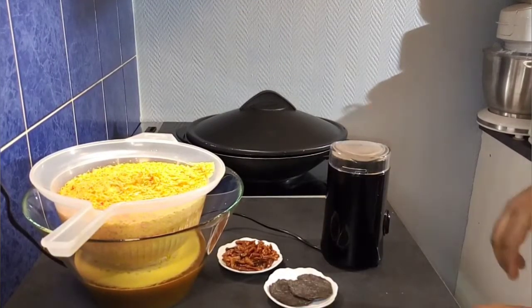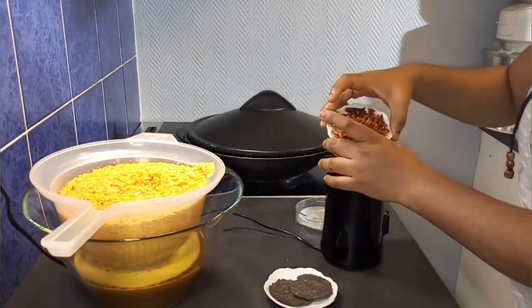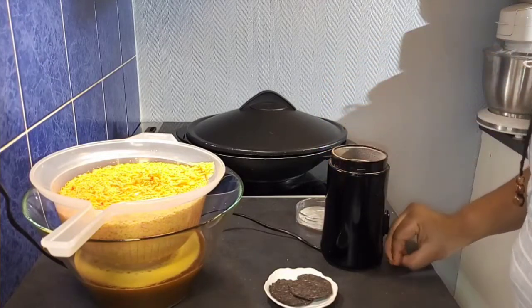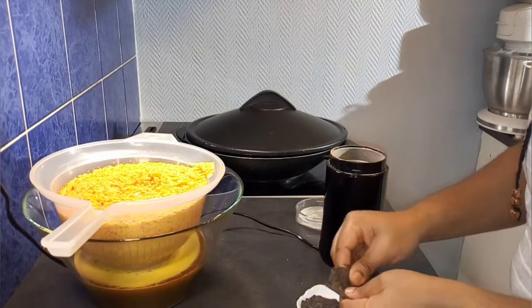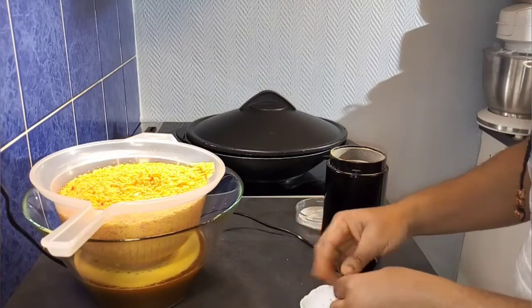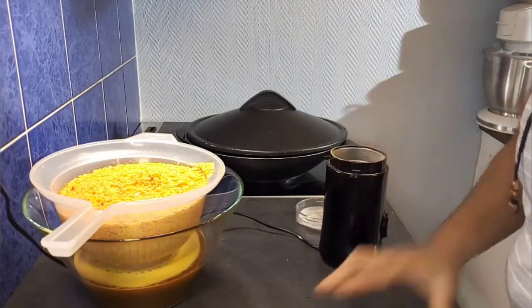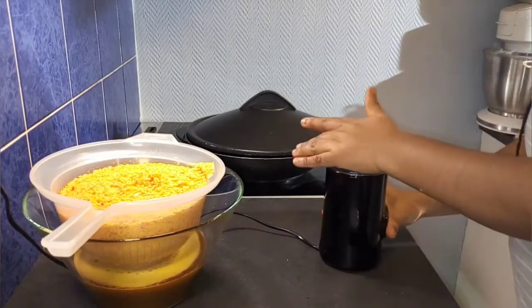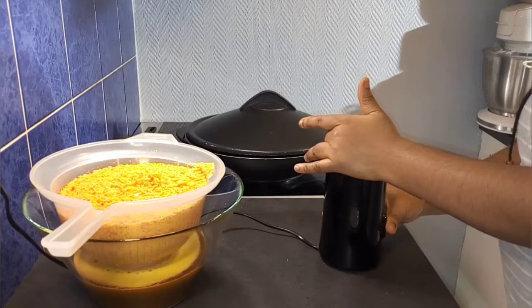I will also blend my dawadawa and my dry pepper using this coffee blender. If you are watching up to this point and you are not yet a member of my family, please consider subscribing and enable notifications, and remember to thumb up the video. You can use iru — that's locust beans — for this recipe. I'm using dawadawa because I don't have iru, but remember both of them are made from the same seed, so this will come out very well. If you have dawadawa, go ahead and use it.